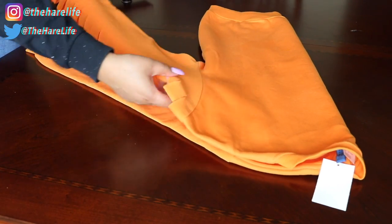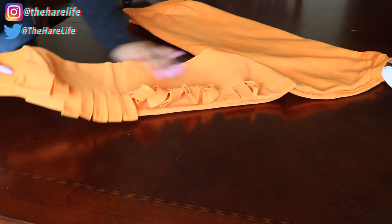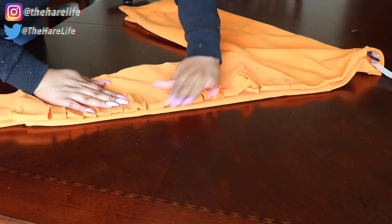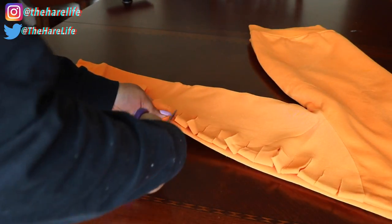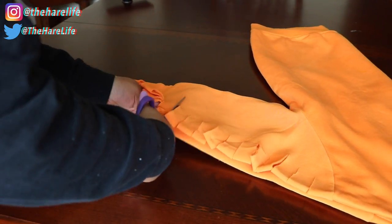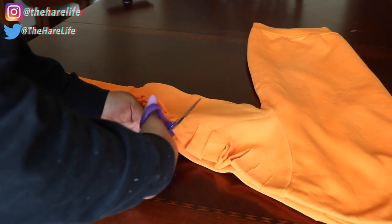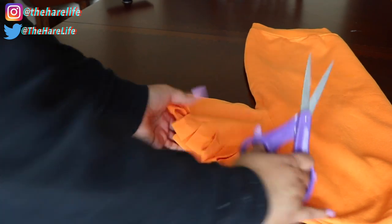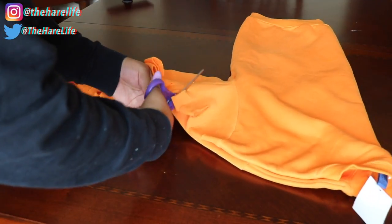To make the arms symmetrical, I'm just going to fold the sweatshirt over in half and line the arms up, then follow the guideline from the right arm and do that exact same thing on the left arm. You can see this marker here — that is where I want to start cutting across the back part.